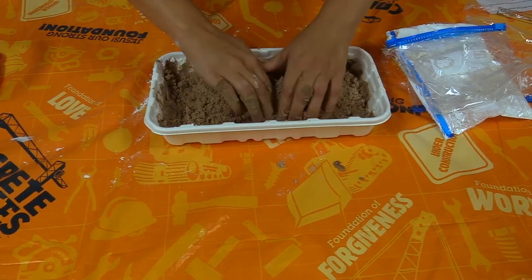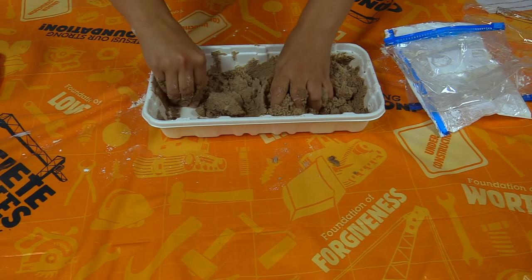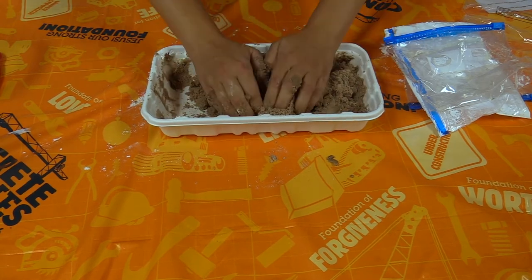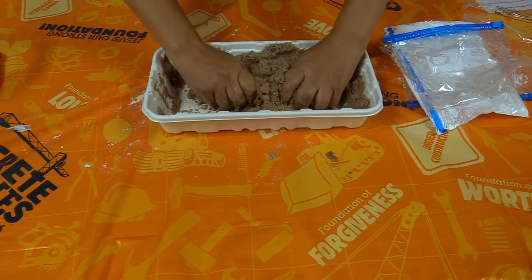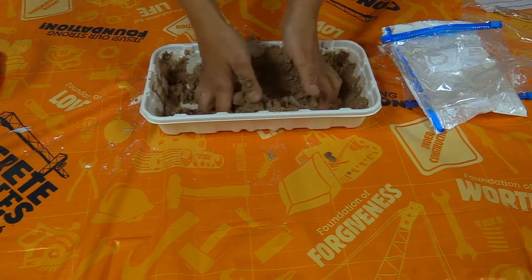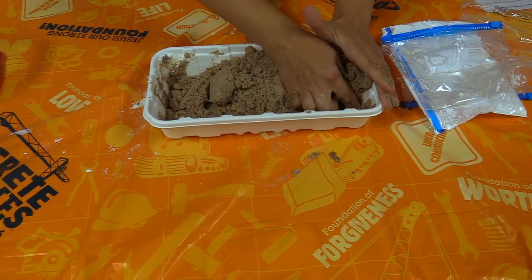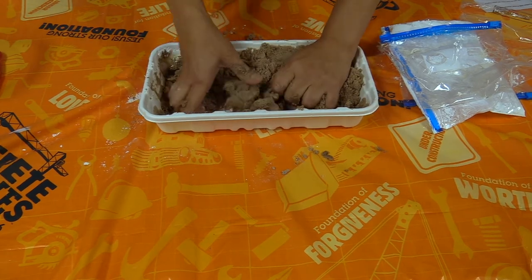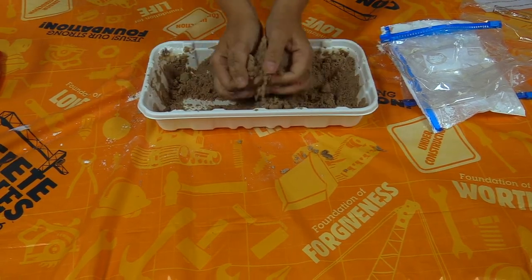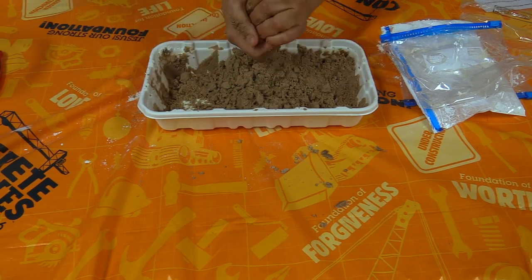Make sure you get the oil mixed through your sand and cornstarch - sorry, not flour - so that your sand does what we want it to. Alright, so that's kind of really what we're going for. When I stick it together it holds its shape, which is really cool because normal sand does not do that on its own.